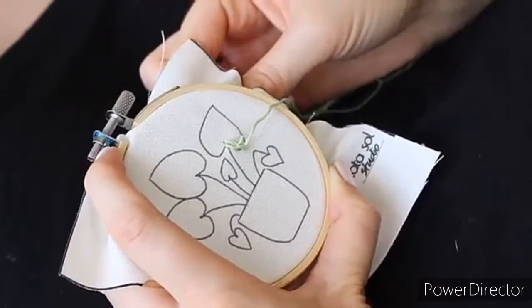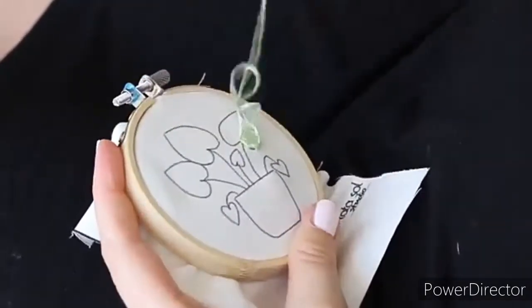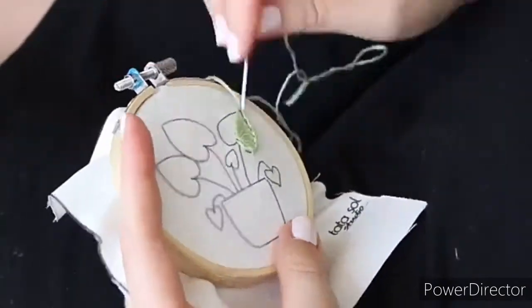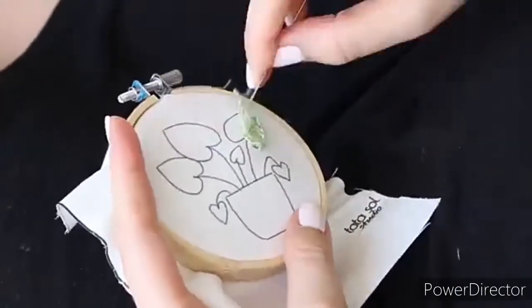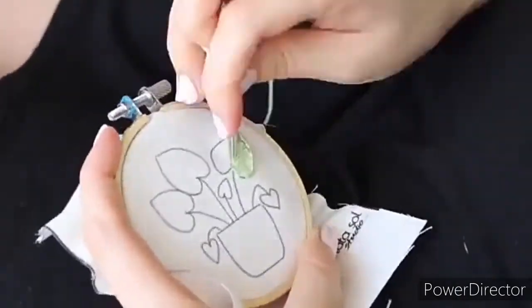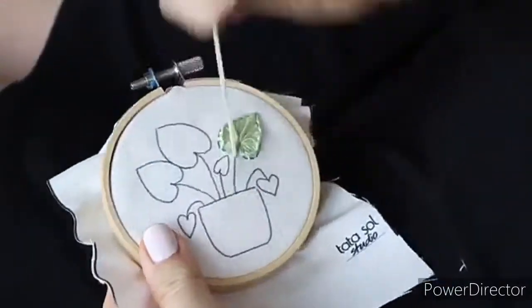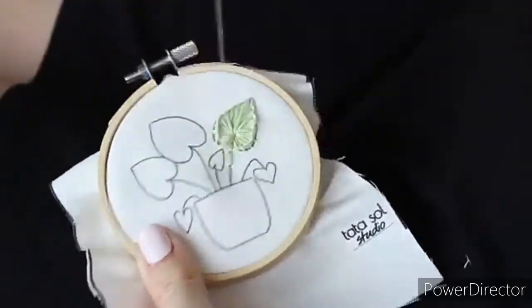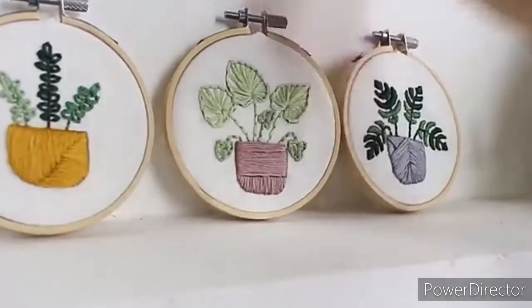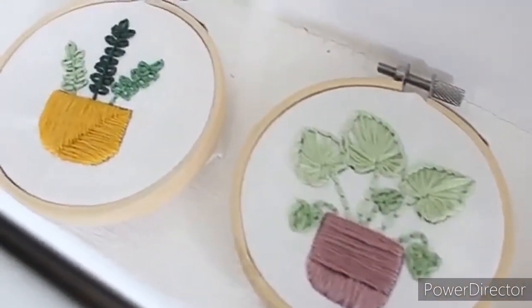Take the needle up from another spot on the outline, go through the loop you created, and pull your thread. When I reach the point of the leaf, I like to add a secure stitch just to make sure everything will stay in place and I'll have a clean point at the end of the leaf. Then I keep adding more and more to the shape. After I finish the leaf, I do the stem with back stitch.